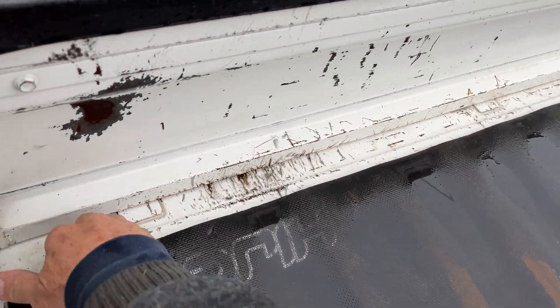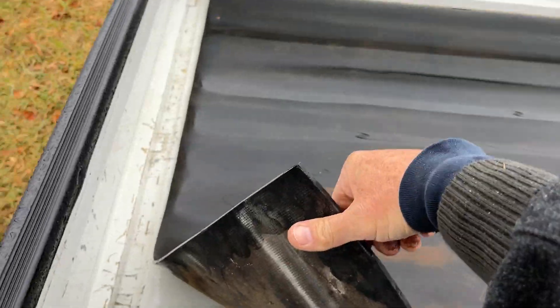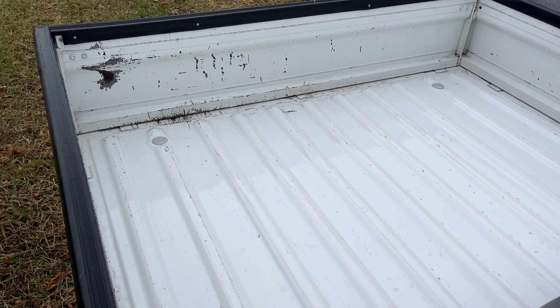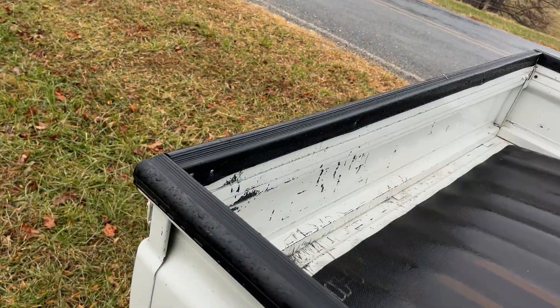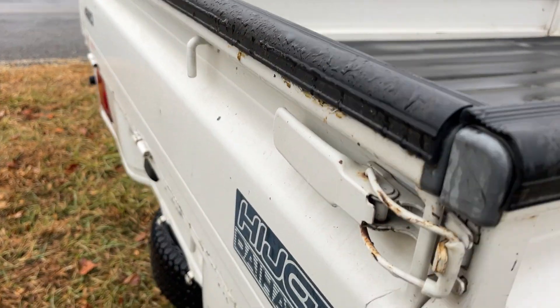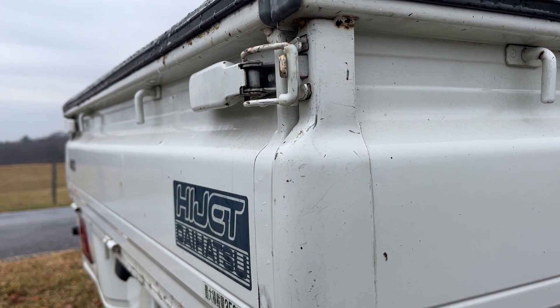Now let's look at this side. The bed mat got caught under that side. Absolutely gorgeous — these are just scratches, no big deal. Bed mats are nice; they really do a good job protecting not just the finish, but also from dents and dings.